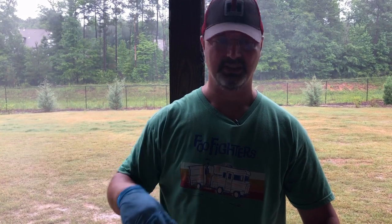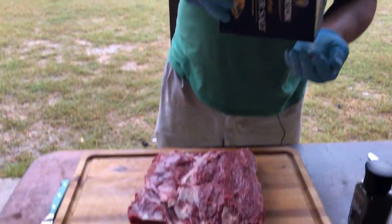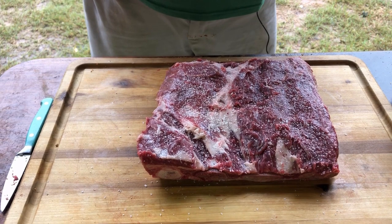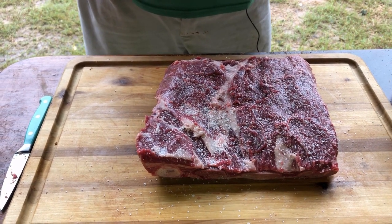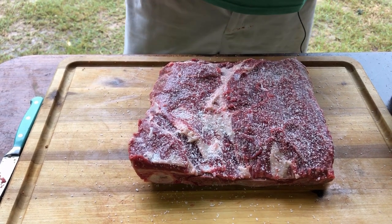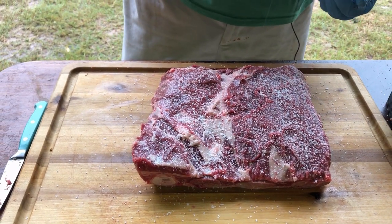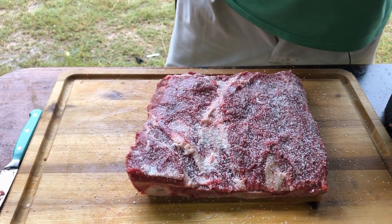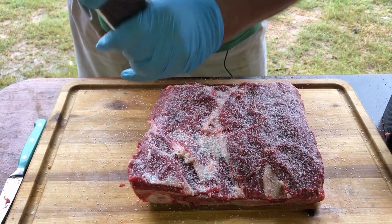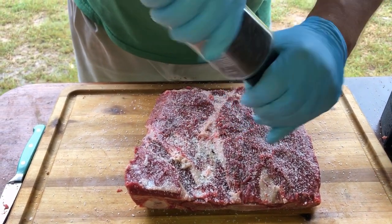All I'm going to do today is salt and pepper. Peachy Pig did one at his house, already seasoned and everything — he brought it over, and I'll let him tell you what he did to his later. As always, kosher salt. Don't use that table crap, you'll just be mad at yourself. You can put salt on these and dry brine them overnight if you want to, but don't put this much salt if you're going to do that. Doing it here, it ain't going to be on that long — it's going to melt down into that meat. Now black pepper.